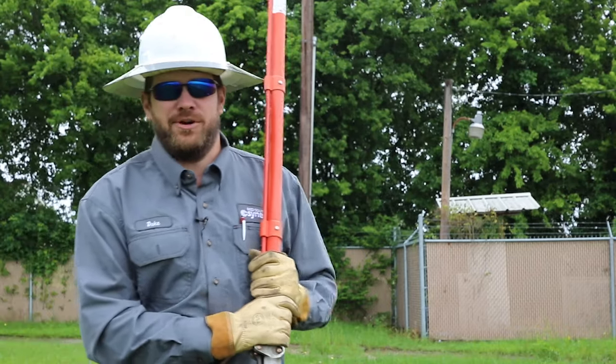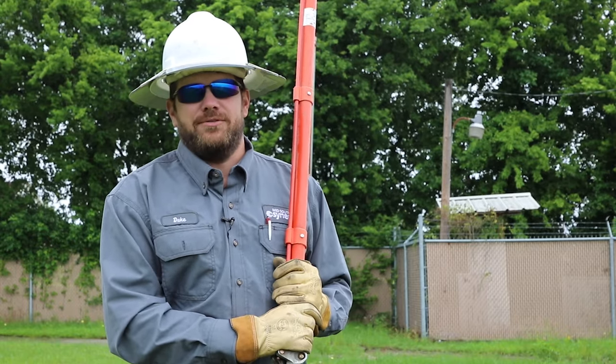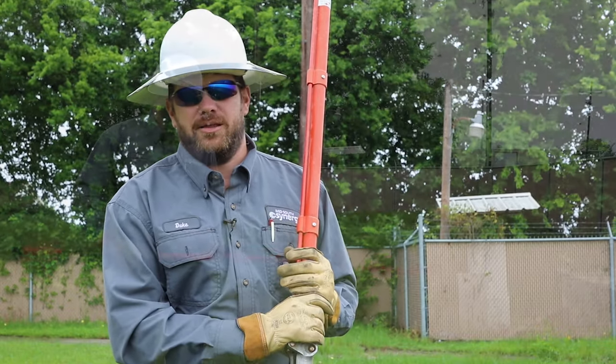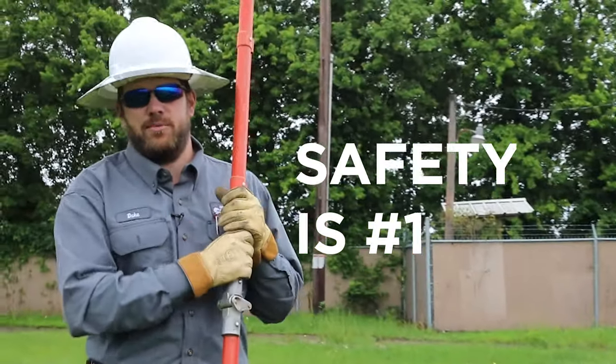Hi, my name is Jacob Duke. I'm a journeyman lineman at Mid-South Synergy. You might have heard us in the field a couple of times using some weird lingo. Today we're going to try to explain to you what a few of our tools are and how they work. Although we do have fun at our jobs, safety is our number one priority.